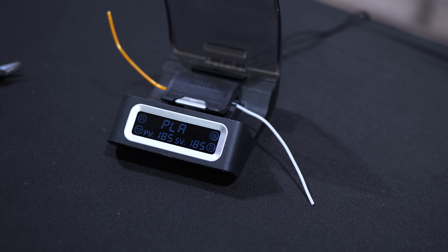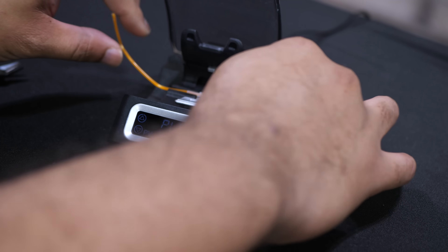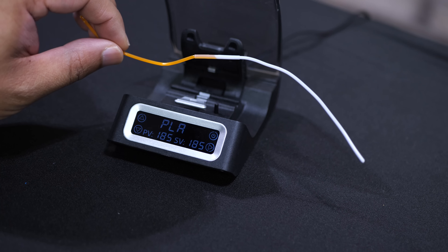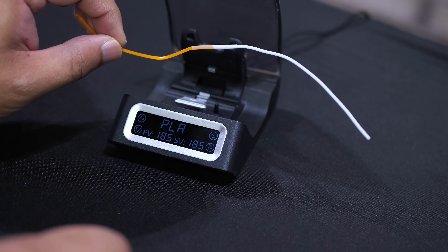And then it beeps when it's done. When it's done, just push this, let this open up, take this out. And we're just going to let this cool for a few seconds, about five to ten seconds. Let it get nice and cool.